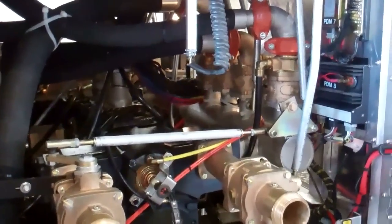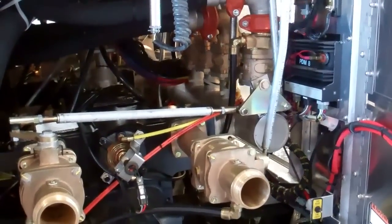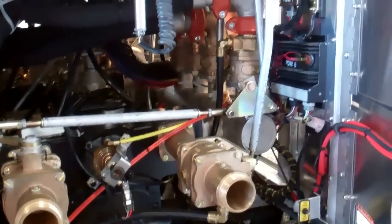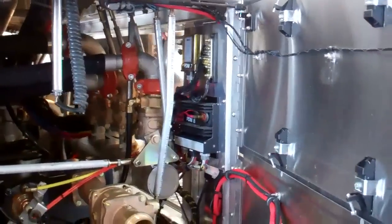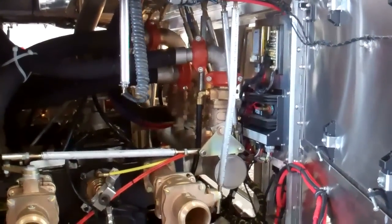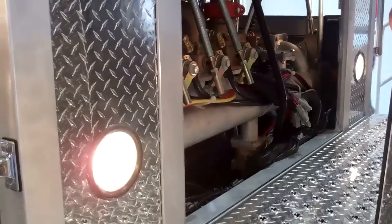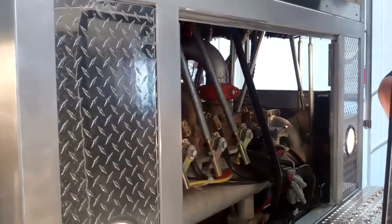We also build all of our plumbing as a stainless steel welded manifold, with the piping being stainless steel as well. We do not use any type of galvanized or black iron. Another access point in here is actually from the front, showing you the clear access as well as the other side on the driver side.